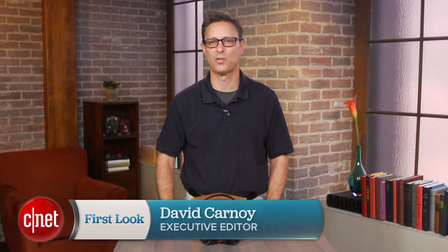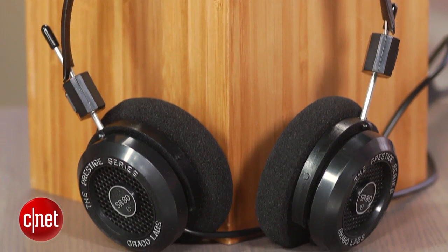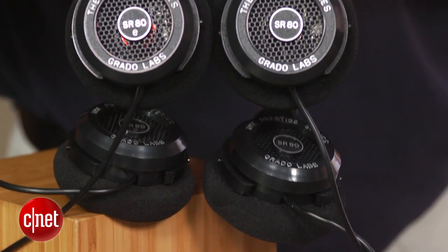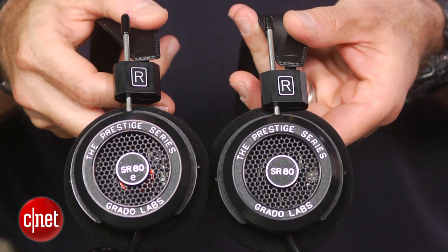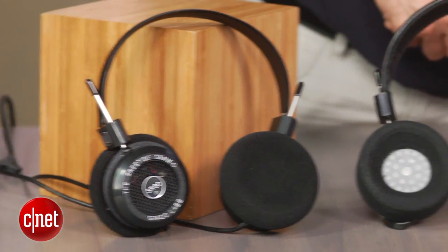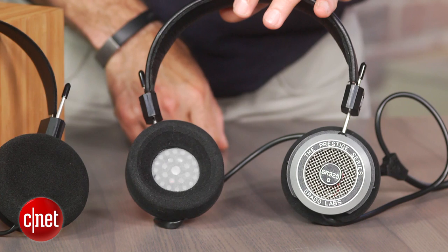Hi, I'm David Carnoy and welcome to another CNET headphone video review. As you can see, Grado has not changed the exterior design of the headphone and like its SR80 predecessors, for an on-ear style headphone, it's quite comfortable and relatively lightweight. In fact, we found this model's black foam pads more comfortable than the $295 SR325E's bowl pads that apply more pressure to the outer edges of your ears.